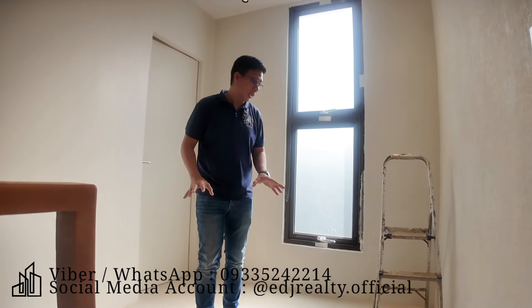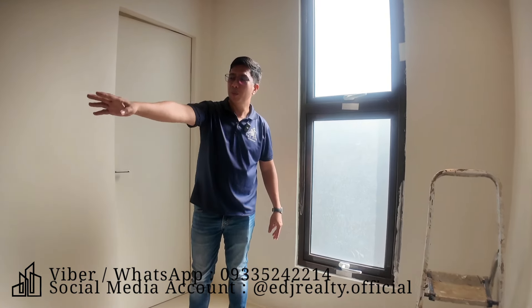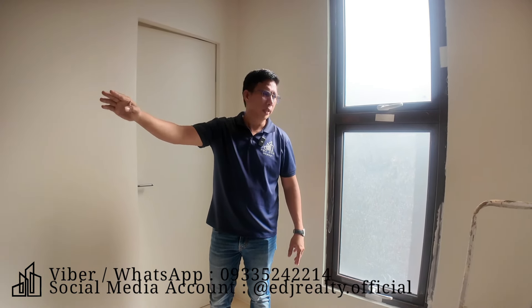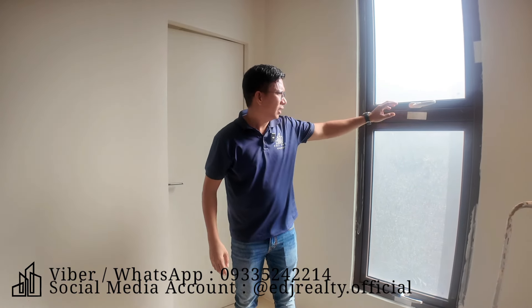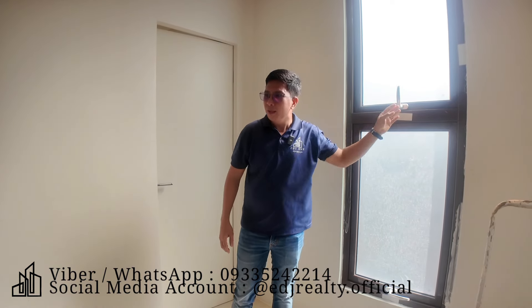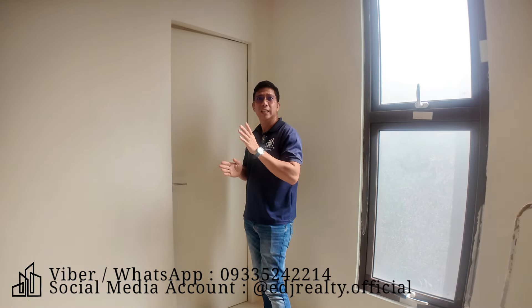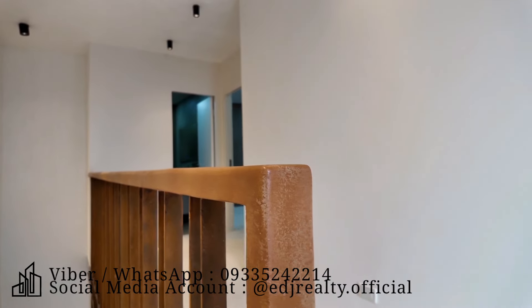Welcome dito sa second floor ng house and lot. Bali yan yung landing dito. At ito yung hallway papunta sa bedroom 1 and bedroom 2. At ito naman po yung master bedroom. At bukod yan, siyempre may two panel ka dito ng awning window. At unang titignan natin yung bedroom 1 bago yung master bedroom.